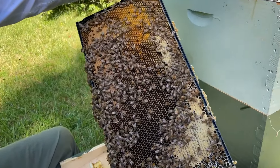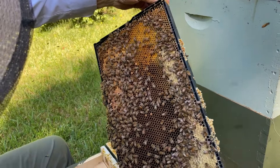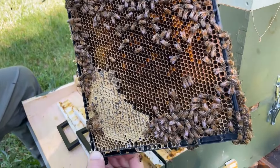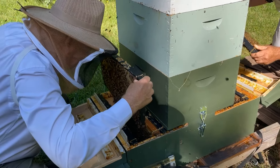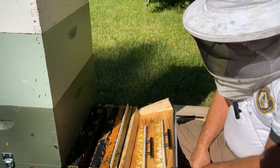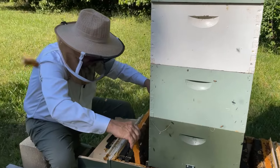Same thing on this frame — just open brood in the middle and honey and nectar on the side. We look good over here, Nat. I don't see the queen but she's clearly laying and it looks great. My frame three has got open brood — looking great. I haven't found my queen either but she's obviously here. I'm only on frame three — no hive tool needed.